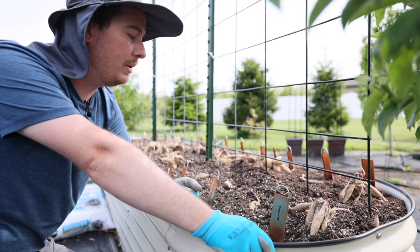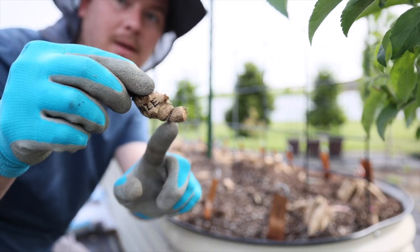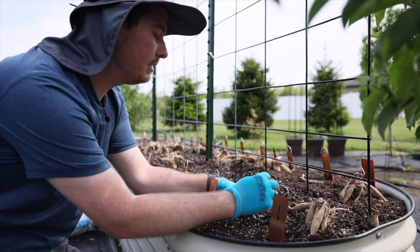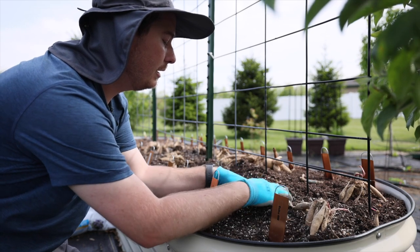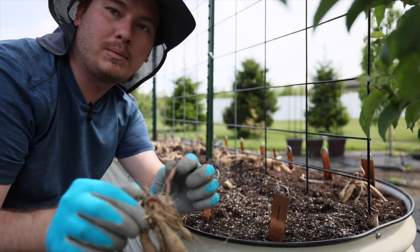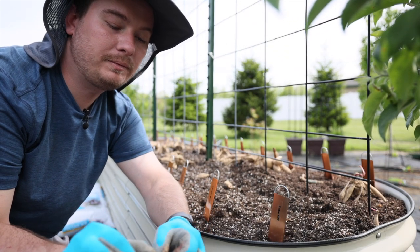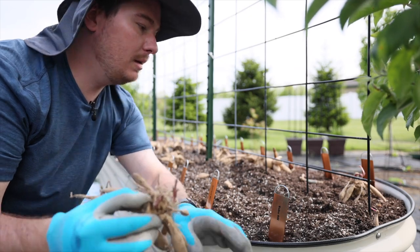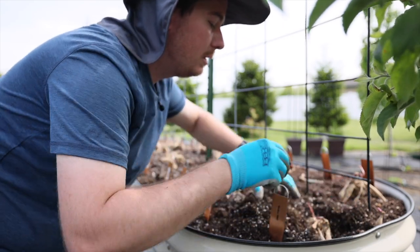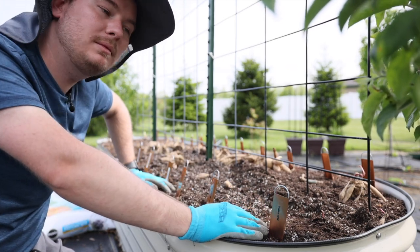Each dahlia has a tuber, a neck, and eyes around the neck. What you want to do is plant the tuber just below the surface of the soil and cover it up. The same thing applies to clumps. Sometimes on clumps you'll get what are called broken necks — when they're shipped, those are no good and you can pull them off. Just bury all the tubers with the neck facing up and cover them slightly, then move on to the next one.